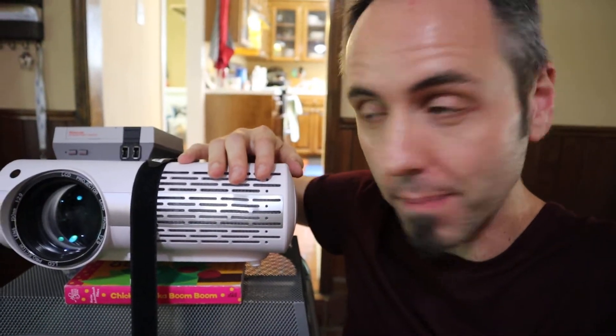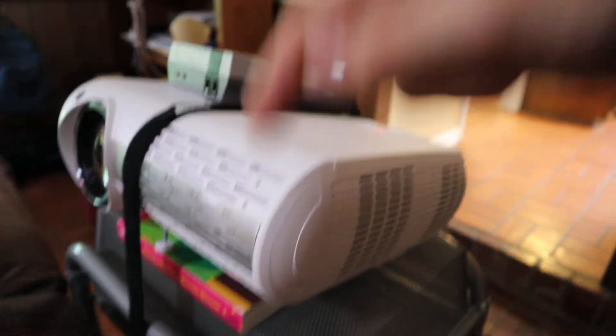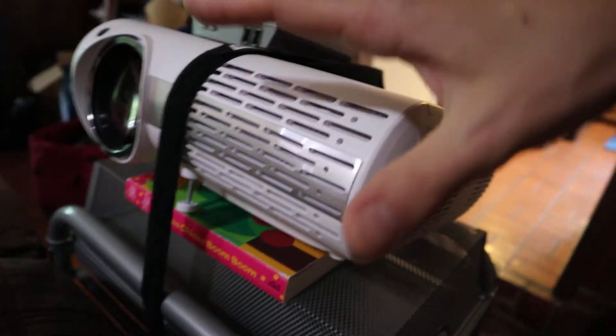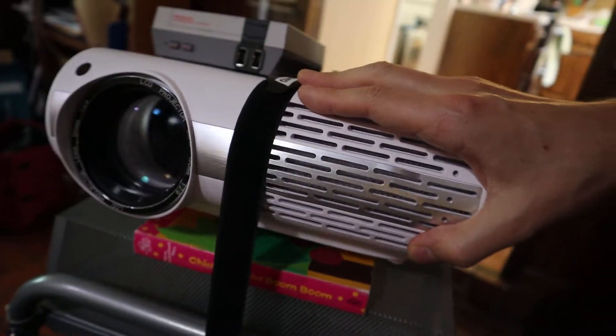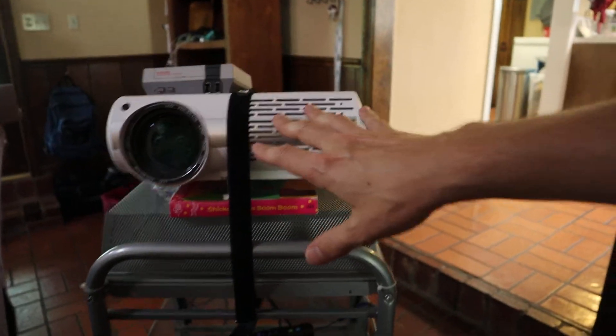This projector works fantastic, especially for the price. I'll link it down in the description below if you guys want to check it out — you can go read other people's reviews about it, not just take my word for it. I've been really enjoying this thing. The name is Crenova — it started with a C, Crenova, right there.